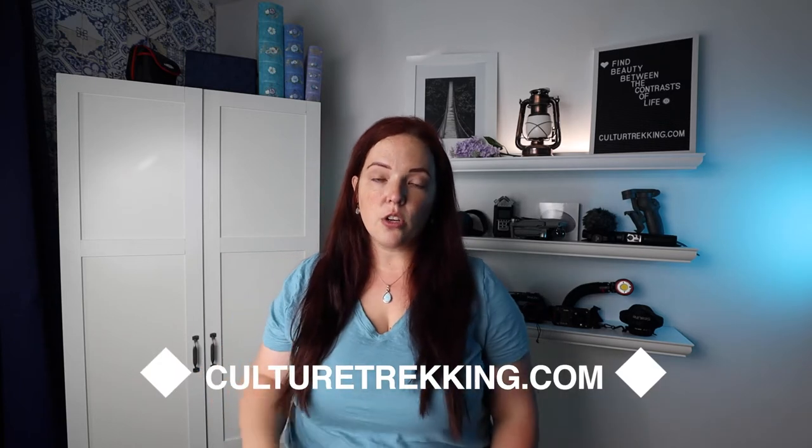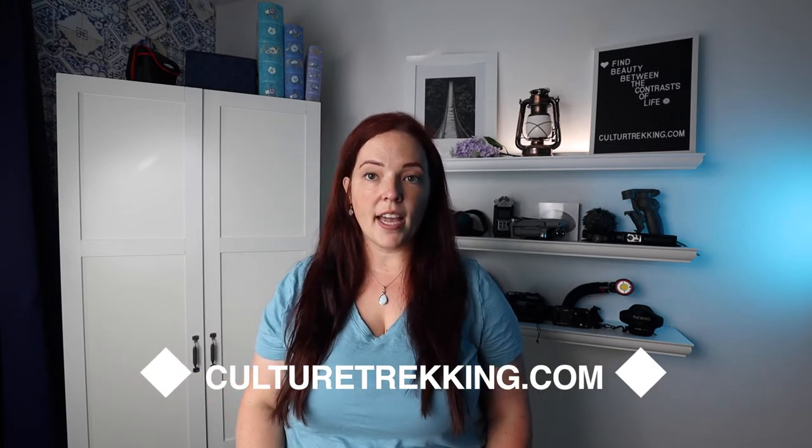Be sure to check out goculturetrekking.com — I have a ton of information on tips and tricks to diving better, especially if you are a beginner. I'm in a landlocked state in Utah, and these are things I found very helpful from seasoned scuba divers who recommended doing them.